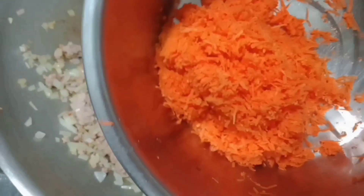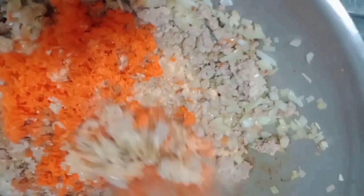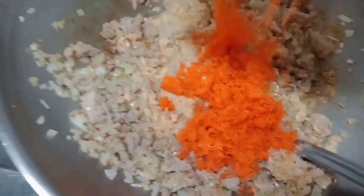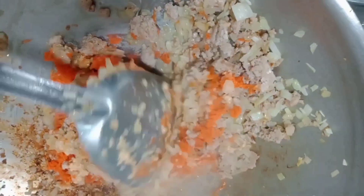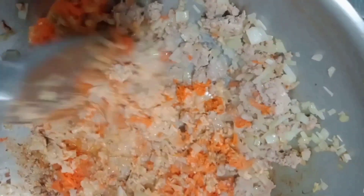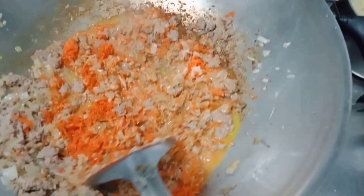Now we'll add the carrots that I chopped — cut into small pieces. We'll add them so our spaghetti becomes colorful. Let's put in the carrots and mix them with the onion, parmesan, and of course, the super wonderful and colorful carrots. Mix everything together, guys. Wow!